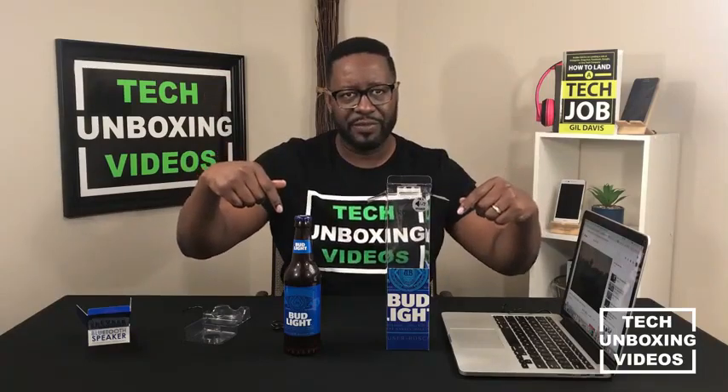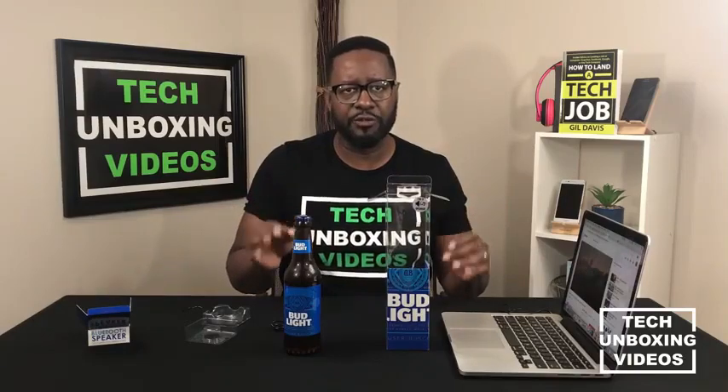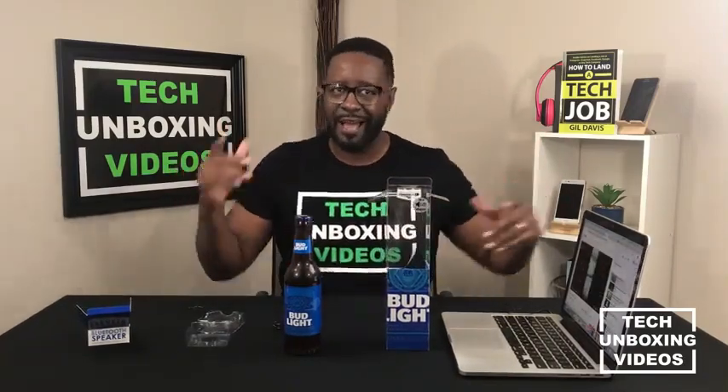Don't forget to subscribe to the channel, like this video, and turn on those bell notifications. Every time I upload a new video, I want you to be the very first person to receive it so you can provide feedback and let me know how I can get better at delivering content. Until then, I'll see you next time!